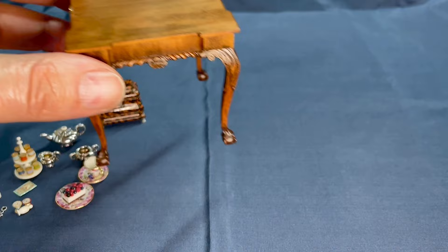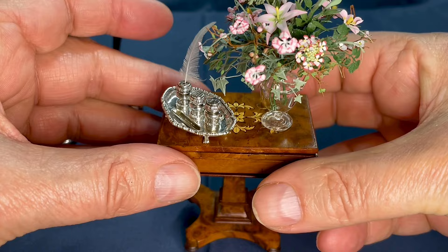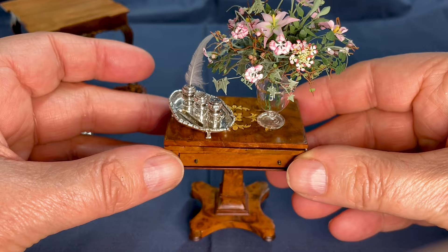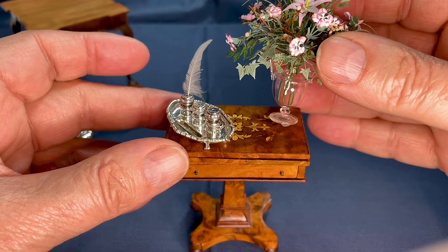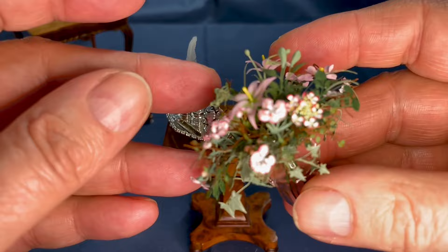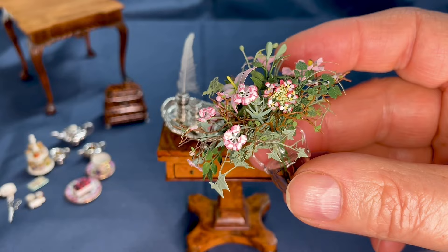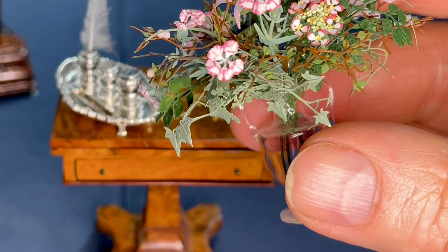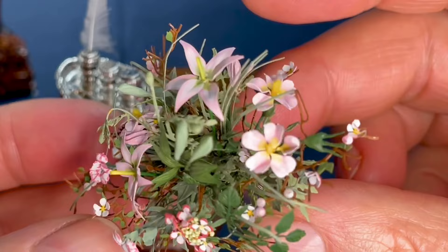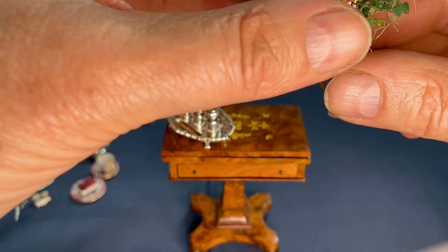Here we have some beautiful flowers by Jill Rawlings of Petit Fleur. She is still working a little bit, but she's no longer exhibiting. I love her work. Her flowers are metal — all of this is metal. I really like it.